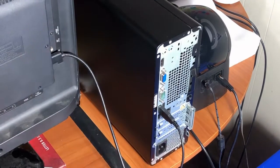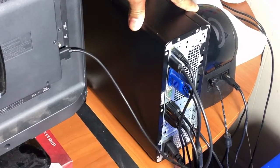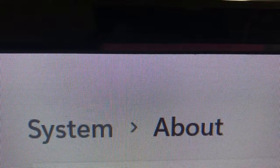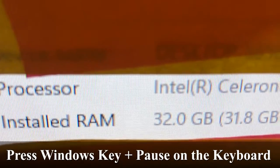Reconnect all the wires. Turn your computer back on. Verify that the operating system is recognizing the additional RAM that we've installed.